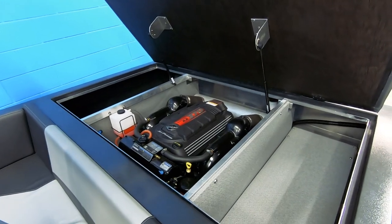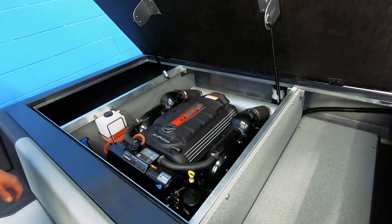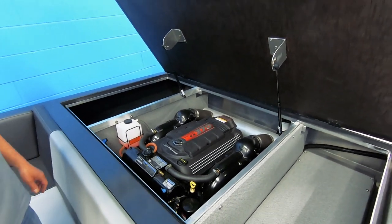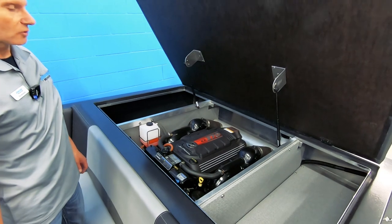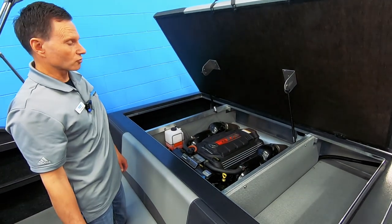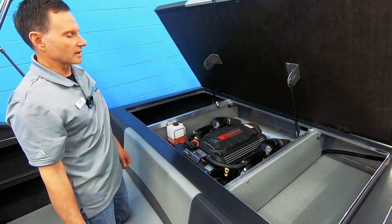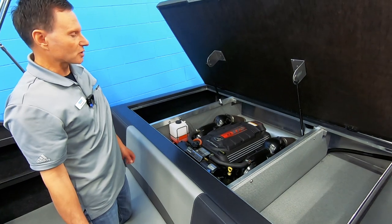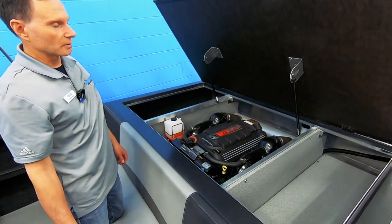This has got the Mercruiser specifically made for a jet application, rated at 370 horsepower. Those numbers are conservative — this engine is strong. It runs extremely well, it's quiet, and it's smooth. It is Mercury's own purpose-built 6.2-liter marine engine.